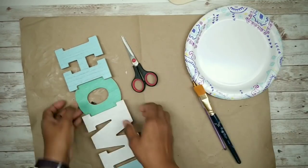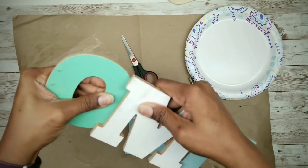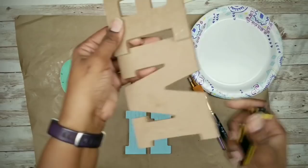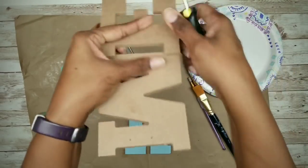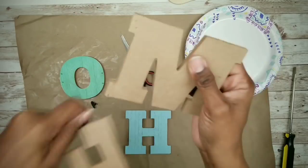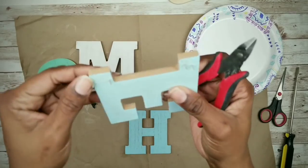We'll need to take the sign apart, which can be done fairly easily by wiggling apart the letters. For letters that are being stubborn, go ahead and grab a flat head screwdriver and carefully pry the pieces apart. Then grab a pair of wire cutters and snip off all of those protruding nails.